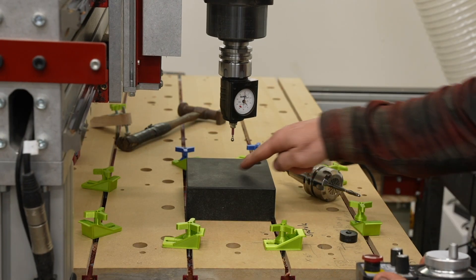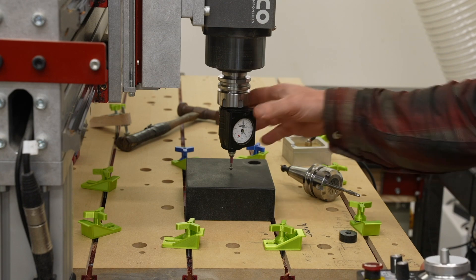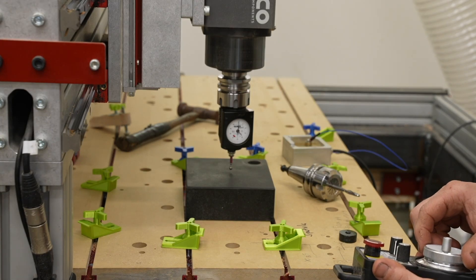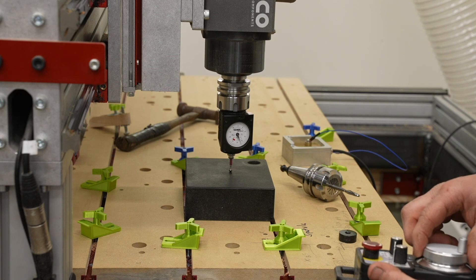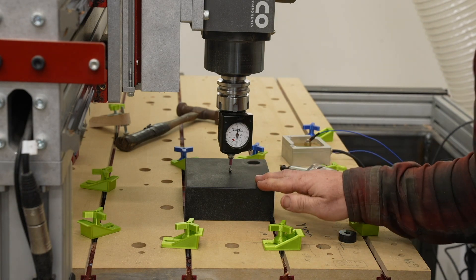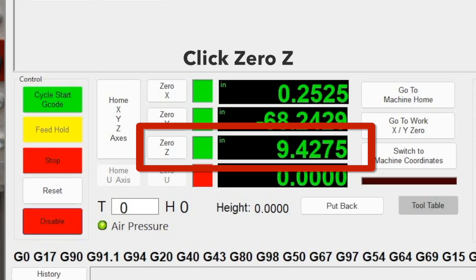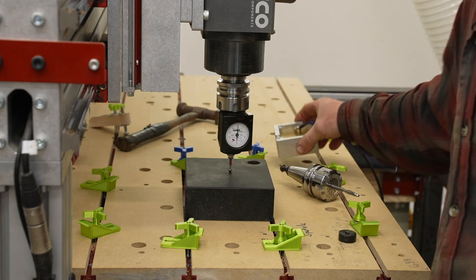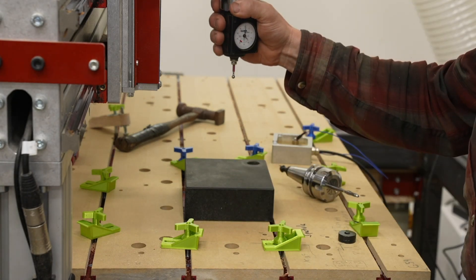I'm jogging the machine to about the middle of my plate, then jogging it down. These sensors are great — they work in all three axes. I turn my step size to something small, then even smaller. For my Hymer sensor I had to go into all zero. Now I'm going to zero my Z. If you're using a touch plate it will automatically zero the Z for you. This is now the reference, so my Z zero is right here on this plate.